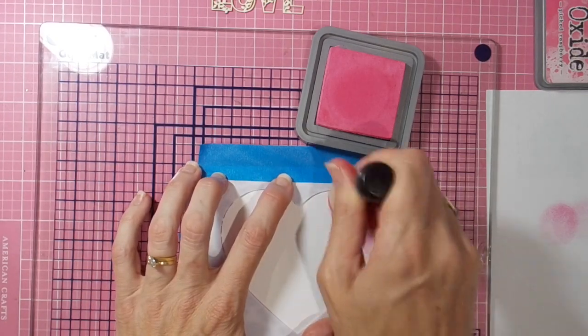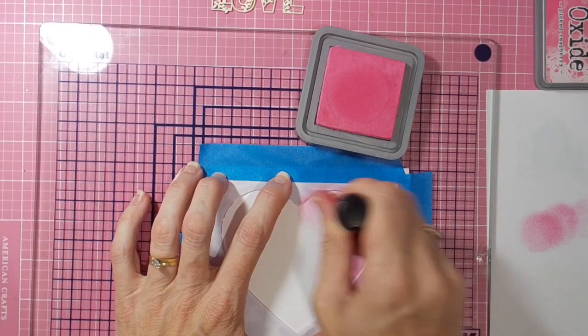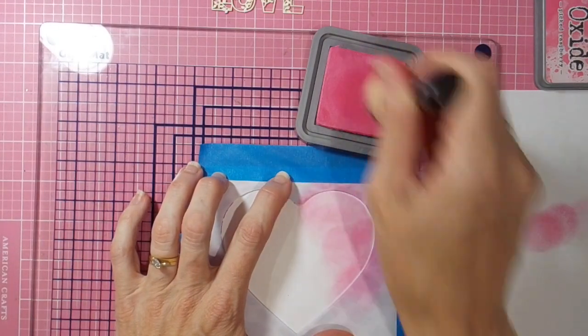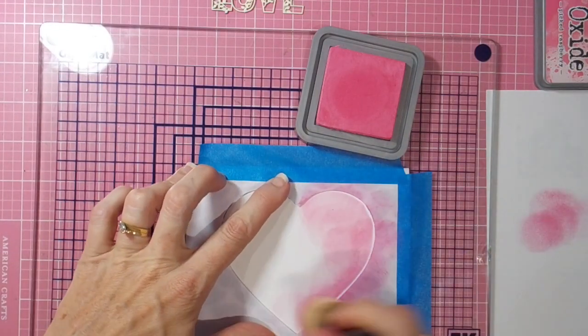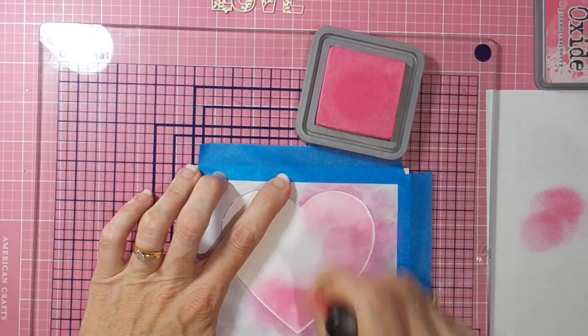I've chosen two colors of Distress Oxide inks: Picked Raspberry and Worn Lipstick. I'm applying the Picked Raspberry around the outside edge of the heart, and the Worn Lipstick — the lighter of the two colors — will go in the center. They blend nicely together for a Valentine's card, which is of course what I'm making today.